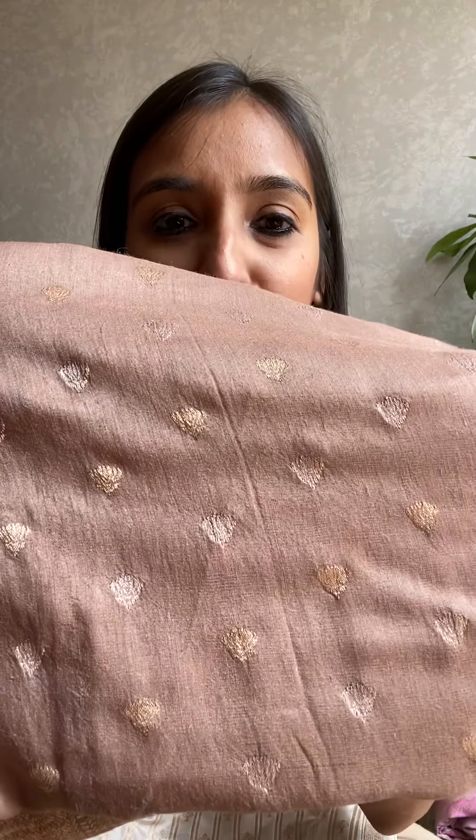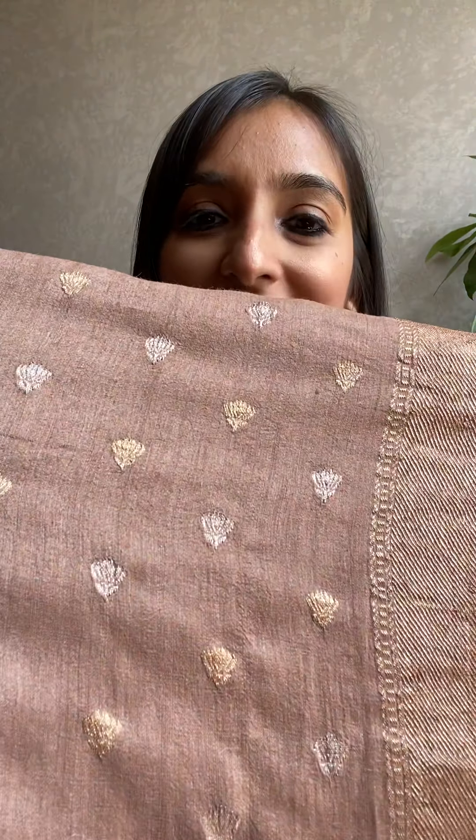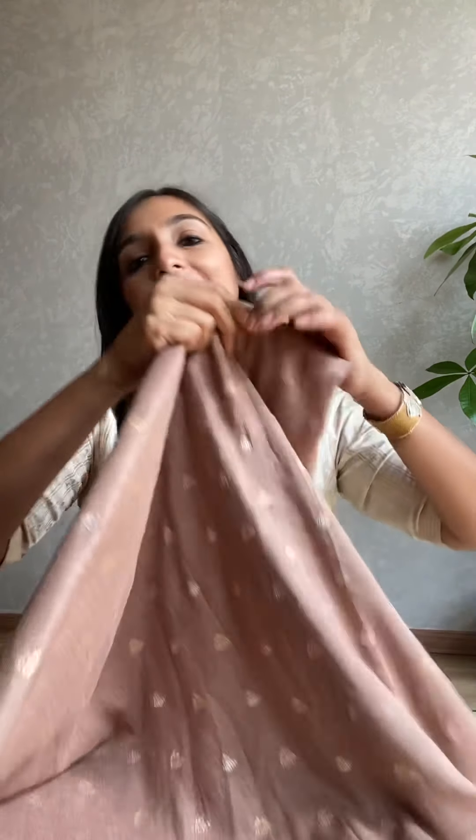So this is our first sachi zari piece — in sonarupa. Traditionally sachi zari was done in jar work or cut work, but we've done this in sonarupa. You can see this is a beautiful ecru color. All the zari you see is pure silver zari, electroplated with gold, which is why it looks gold. This is our unique and innovative piece. This is the sachi zari in moonga — as you can see, a lotus motif. Prices are on request.